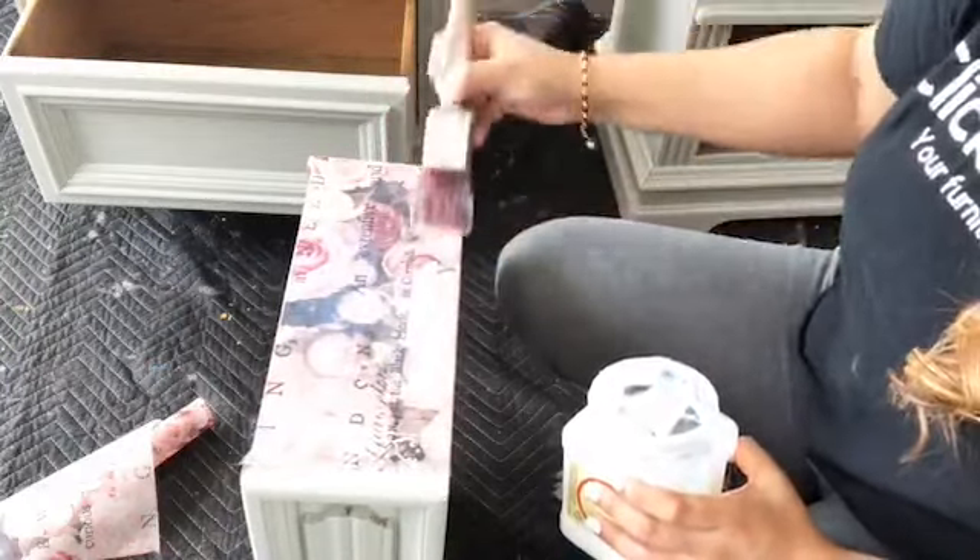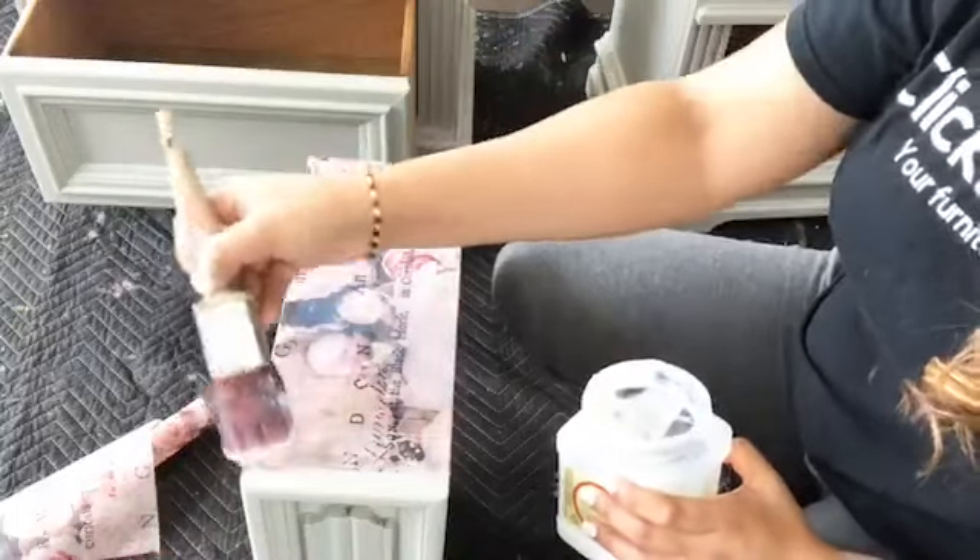If you are worried about how durable it is, you can always put a water-based, water-resistant top coat like Dixie Belle Gator Hide — it becomes waterproof. Once it cures you can also do a clear wax over it and not worry about a thing. Easy peasy!